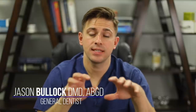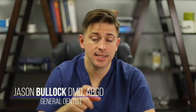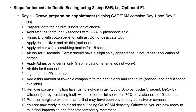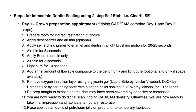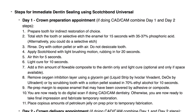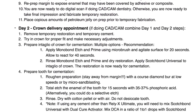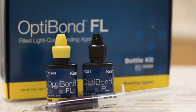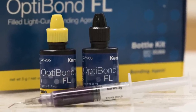Let's look at the procedure for doing immediate dentin sealing. In your handout I actually have three scenarios that take you through step by step for different bonding protocols. The literature actually recommends when you do immediate dentin sealing to either use a three-step etch and rinse bonding agent — a fourth generation bonding agent — an example of which would be OptiBond FL or Scotch Bond Multi-Purpose.